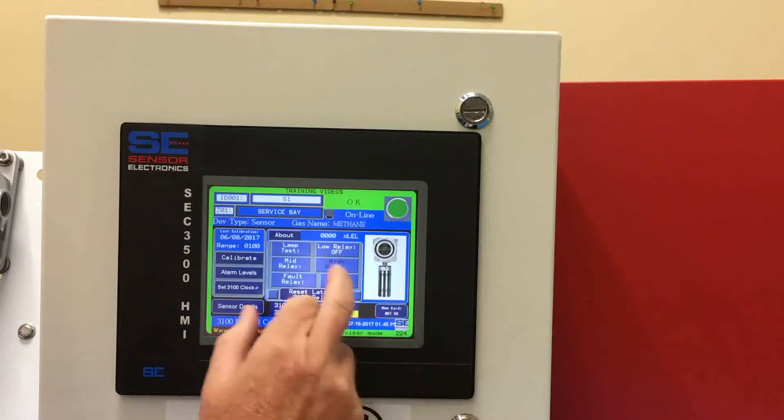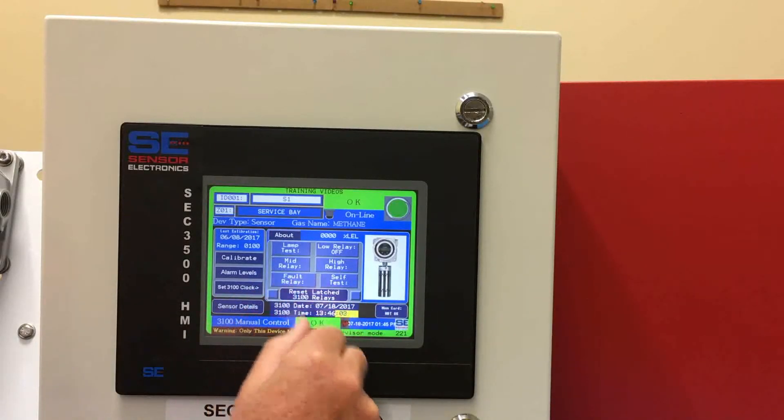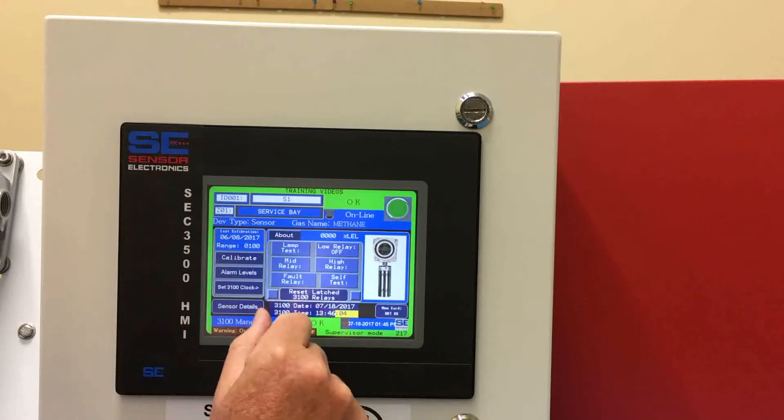You can also control the high relay contact, as well as the fault relay.